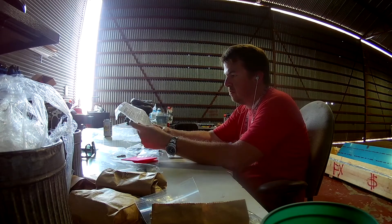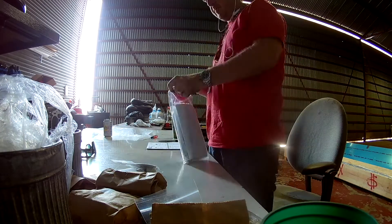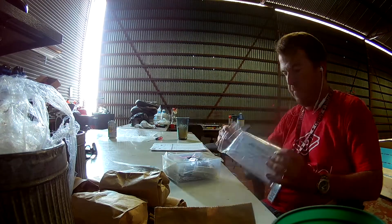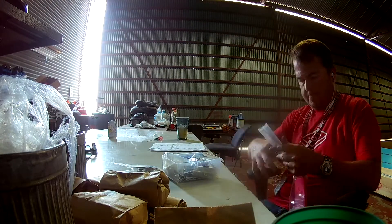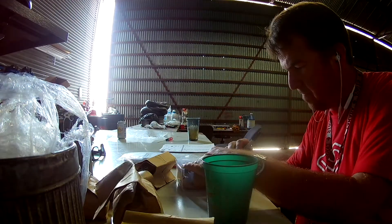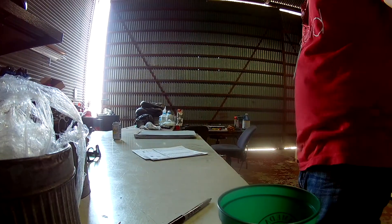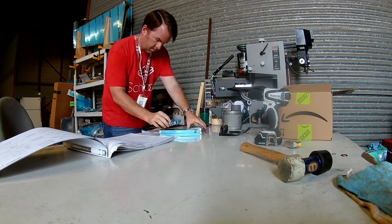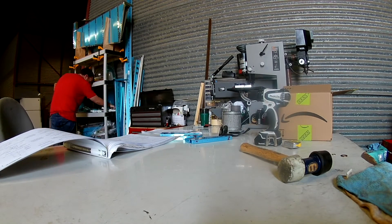Being able to now actually do the real maintenance on the plane means the learning curve is high at the moment, so the amount of hours I'm spending on my own plane is very low. But that will all even out once I get the system going. Right now it's more confused chaos than anything.